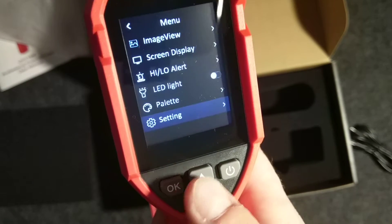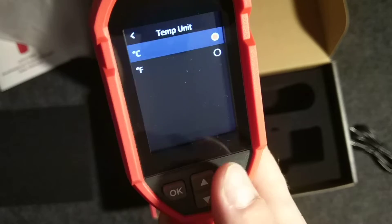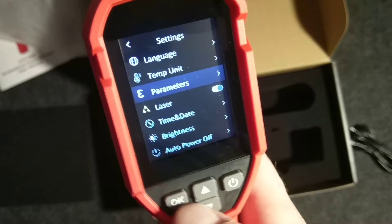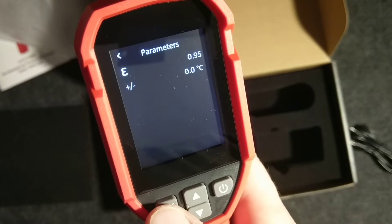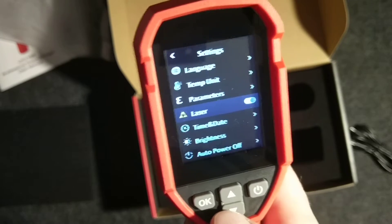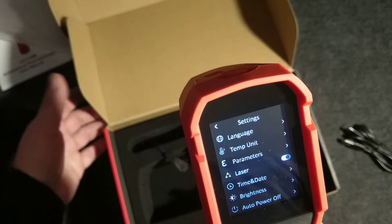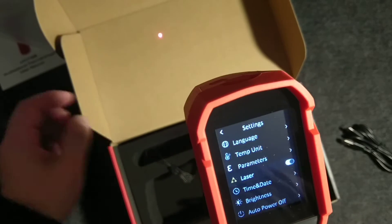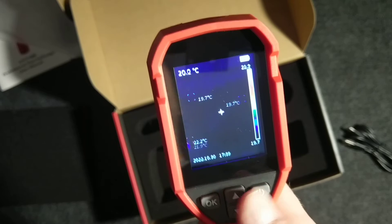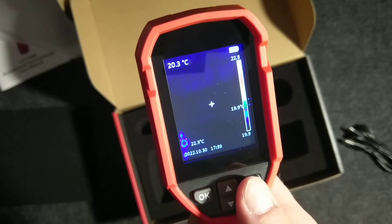Back in settings, let's look at language and temperature unit — we can switch between Celsius and Fahrenheit. For the laser option: if you enable it and press the button, it shows the laser point where you are actually pointing and measuring the temperature.